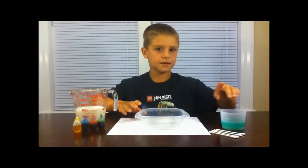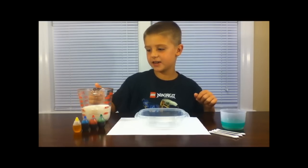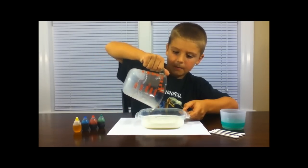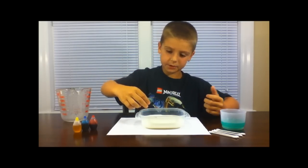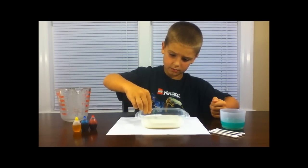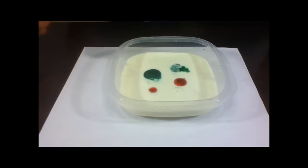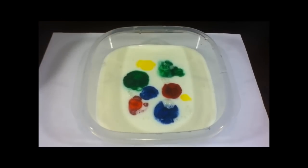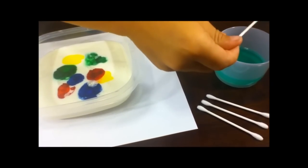Number four is tie-dye milk. Here's what you'll need: some Q-tips, a clear dish, some dish soap, some whole milk, and some food coloring. First, take your milk and pour it into your clear dish. Then take some food coloring and put about two drops of each color. Then take a Q-tip and dip one end into the dish soap, then dip it into your milk.